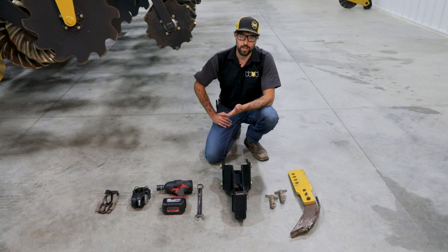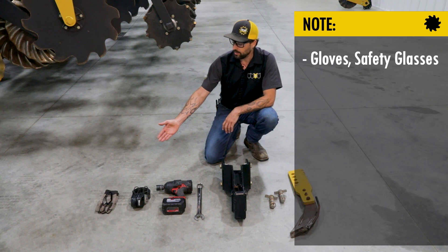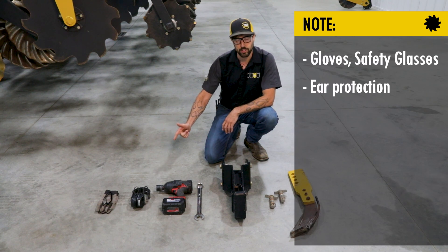Starting with PPE, some of the things you will need for this task: gloves and safety glasses, ear protection.